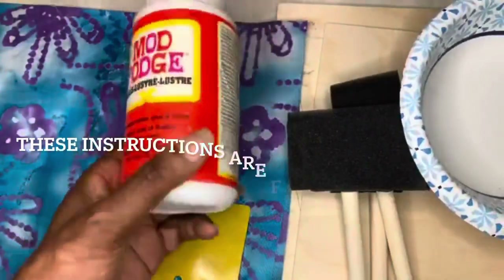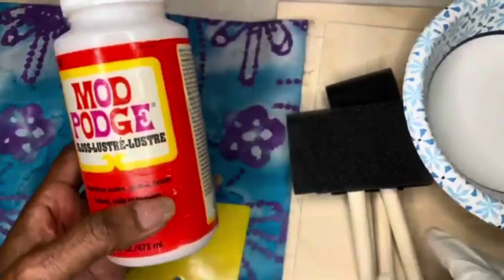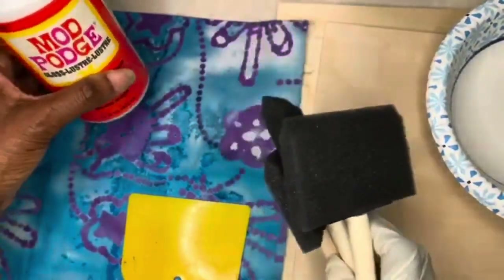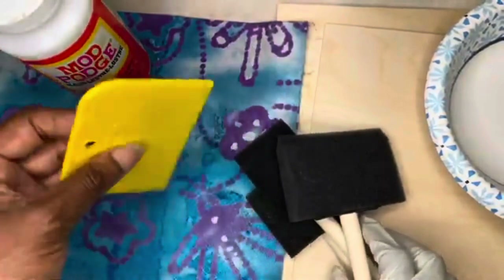I use Mod Podge to adhere my fabric, and I use these little brushes from the Dollar Tree and a little squeegee.